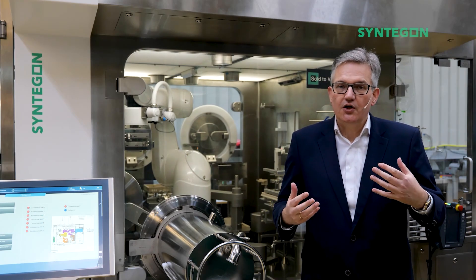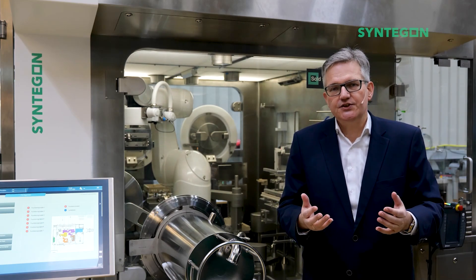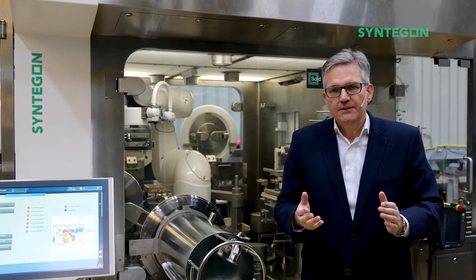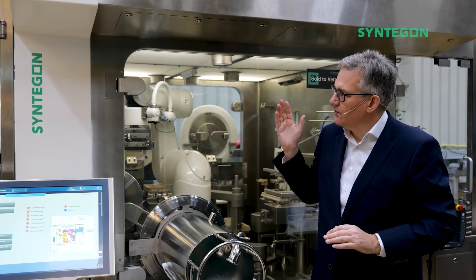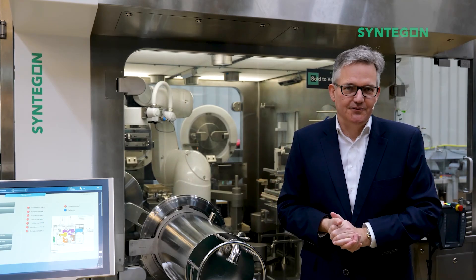If you are now interested, please contact me — contact us via LinkedIn, via internet, or through the channels you know, or through the sales representative in your country, in your town. We are happy to show you more and welcome you here in Kreilsheim to show you the Versynta Microbatch. Looking forward to seeing you. Thank you.